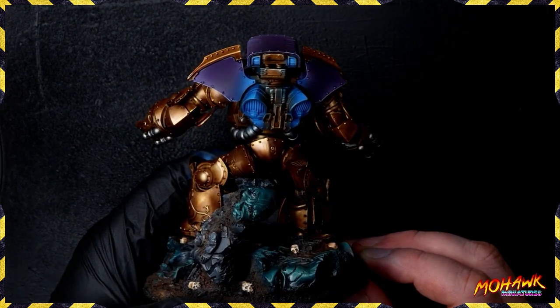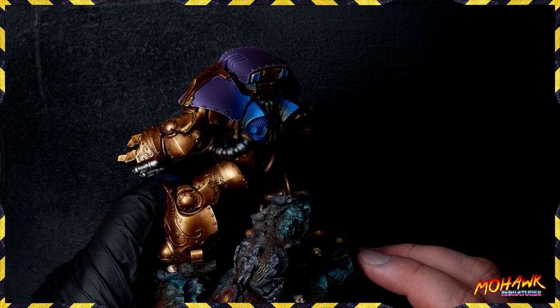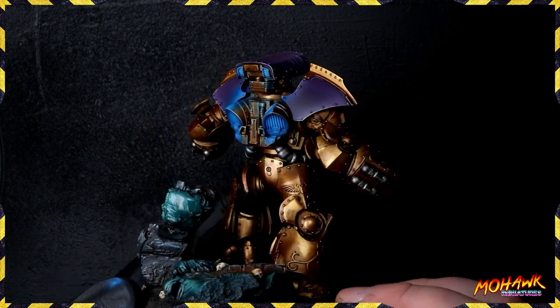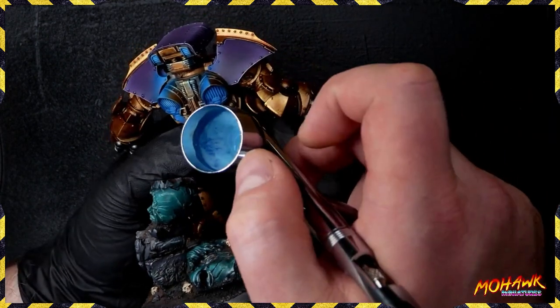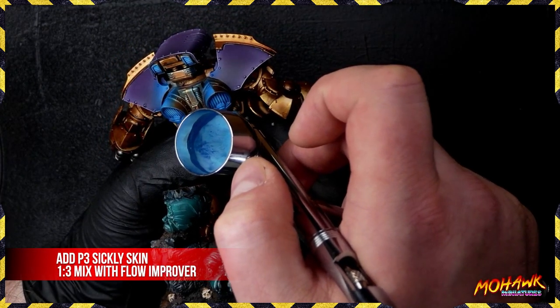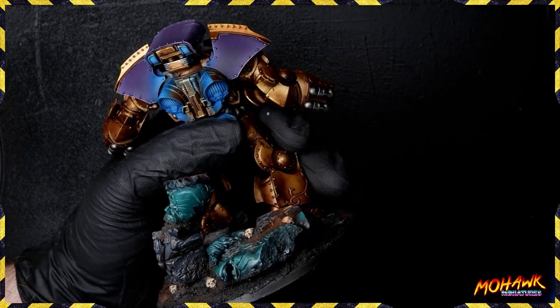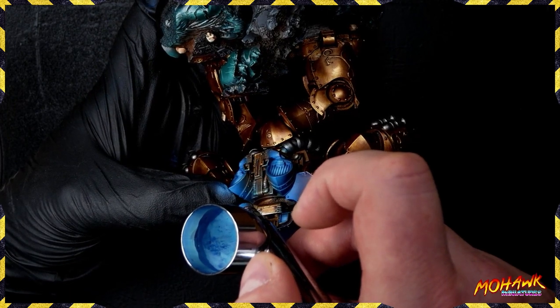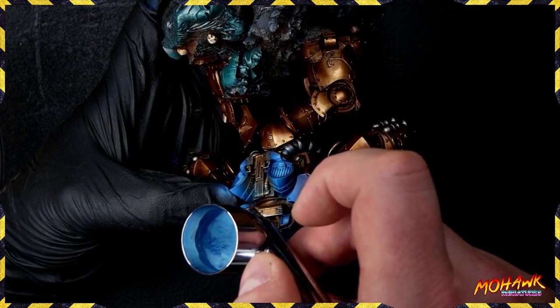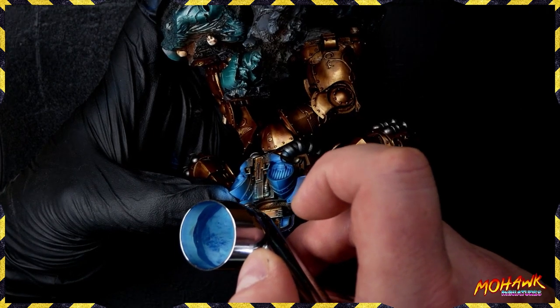Constantly using my thumb and finger to mask off — I don't want to spray all the way down to the face of the dreadnought or get its legs, so we keep it nice and restrained. After that second highlight pass we're starting to get something that looks a lot more like it's been lit up, but we're still far away from finished. We're adding in some P3 Sickly Skin now. If you start getting into the brighter colors and your paint goes a little speckly, take a little bit of water, add it into the paint, and that should fix the speckling.